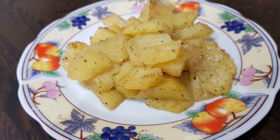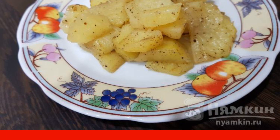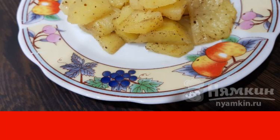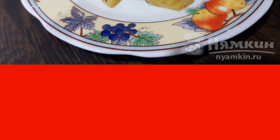Fragrant baked potatoes with spices — my favorite recipe for cooking potatoes. And besides, it's incredibly simple. Large financial costs are not required. Enjoy your meal.